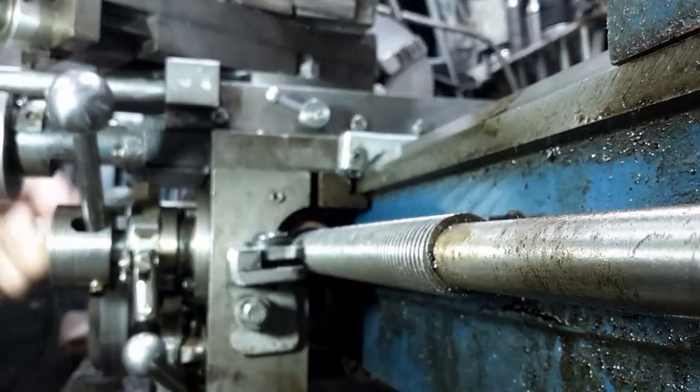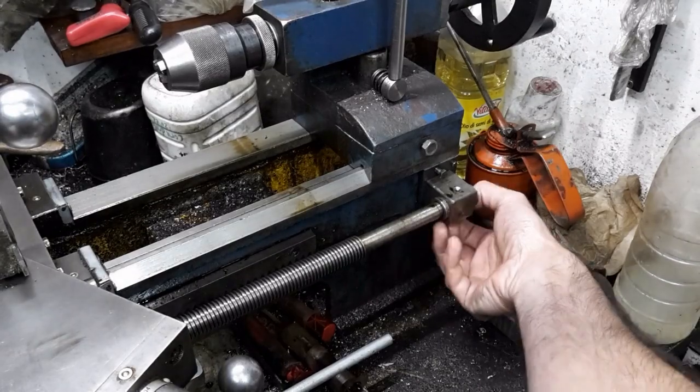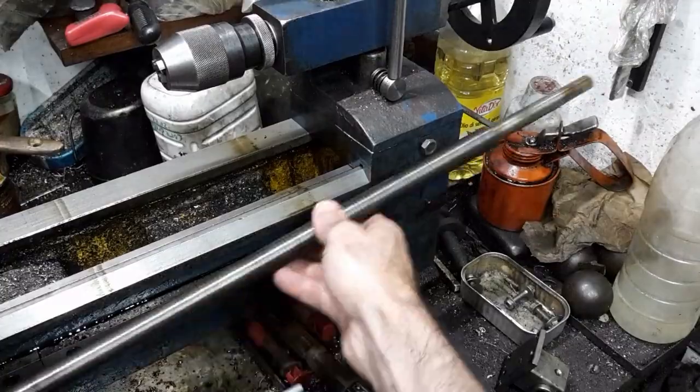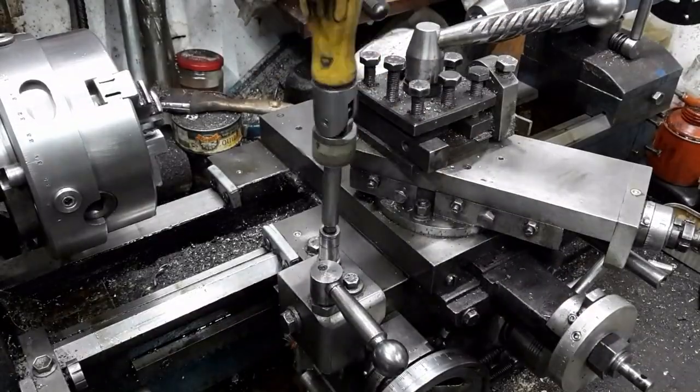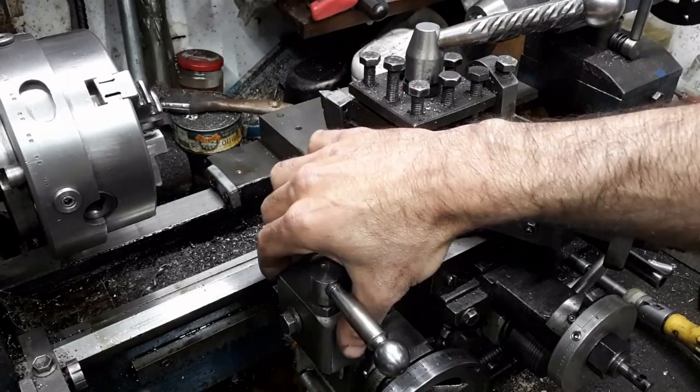I need to remove the lead screw and apron to access the front carriage gib. First I remove the rear bearing block. This is the replacement block I built to replace the original plastic one. The two screws holding the carriage lock I made also hold the apron to the carriage.